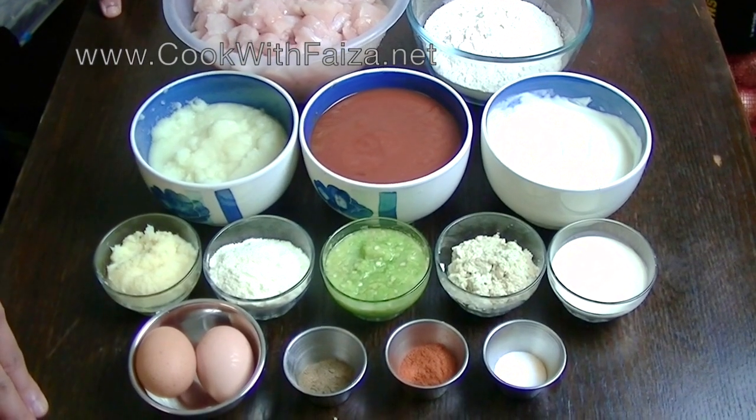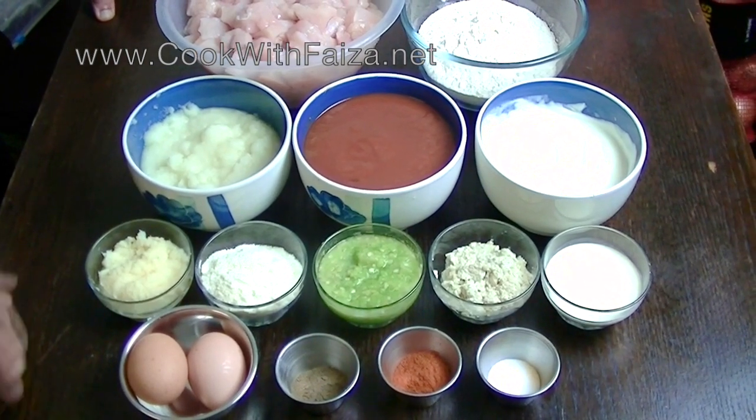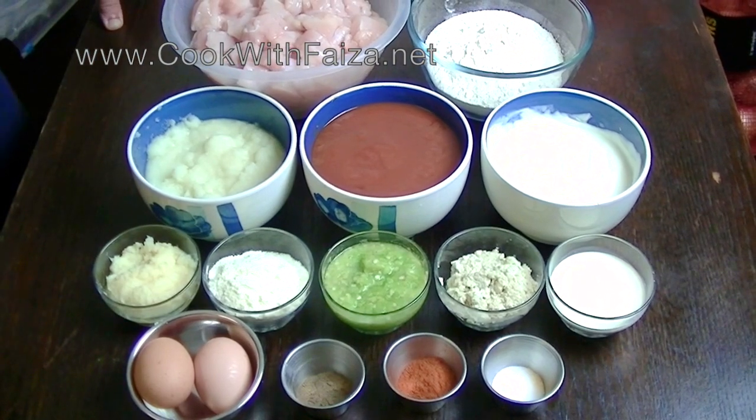Hello everyone, today we are making another variety with boneless chicken. Many of you have requested to make it with boneless chicken. It is called fried mughlai chicken. It is very delicious.